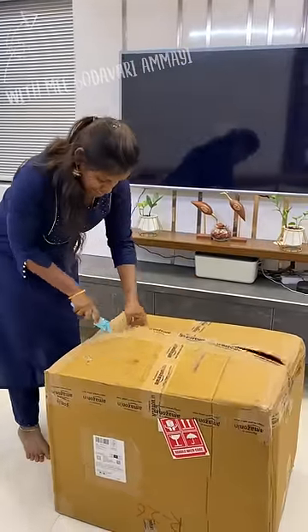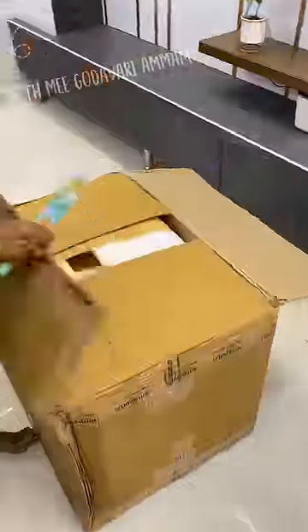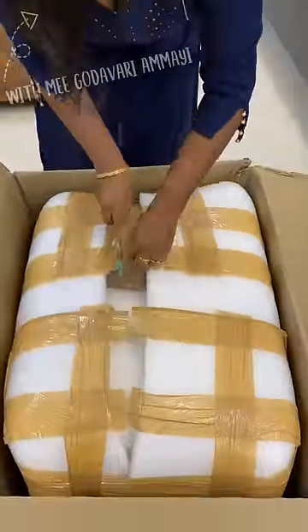Hi, welcome back to my channel and my mini unboxing video. This video is going to show you an amazing product.